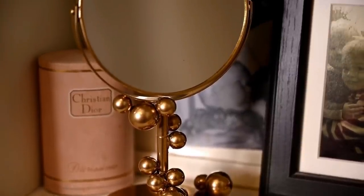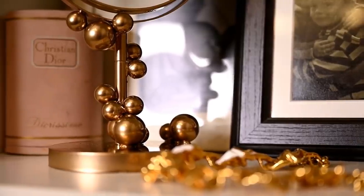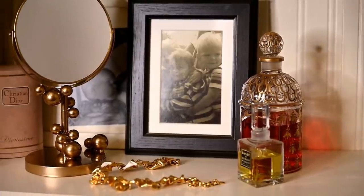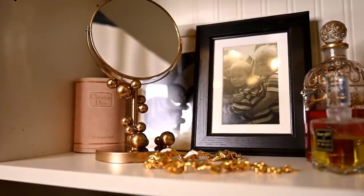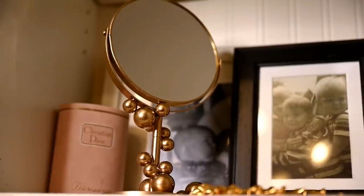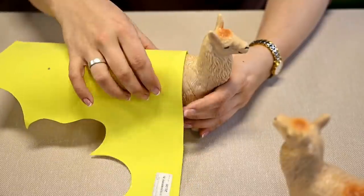I let it dry well, then removed the painter's tape and we're done. I've seen candlesticks made like this on the Long Fox channel and really liked how they look — I've long wanted to remake something like this. The mirror looks so nice and kind of unique thanks to this simple makeover, and I think it would look great in black or silver as well.